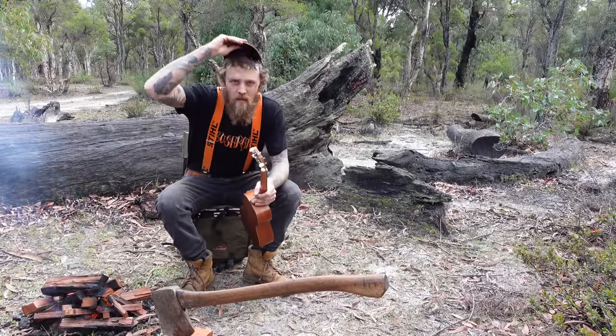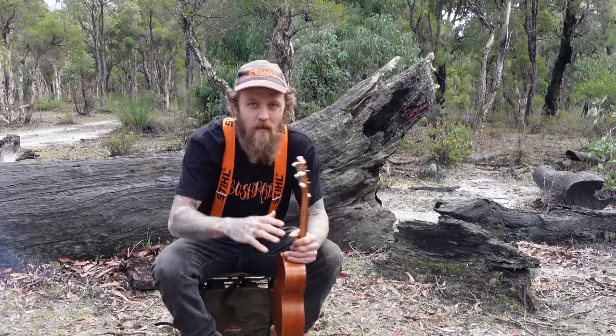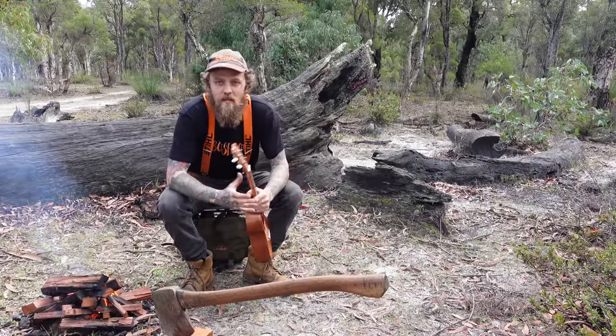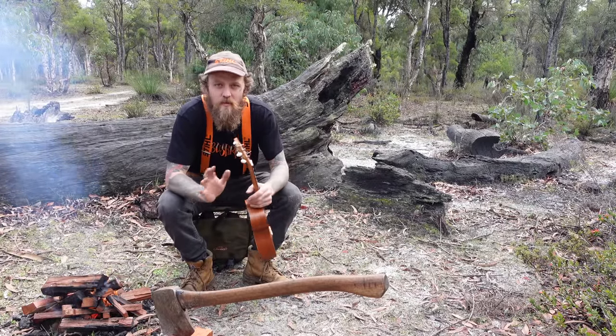G'day friends and welcome back to Bush Rats. We're here today in a paperbark bushland sort of area with Young Lee. So today we are going to do a bit of a cook up. If you haven't seen our last episode, we went trout fishing.